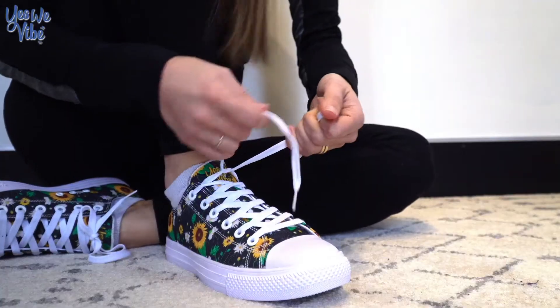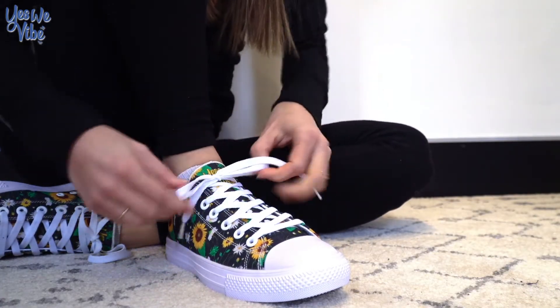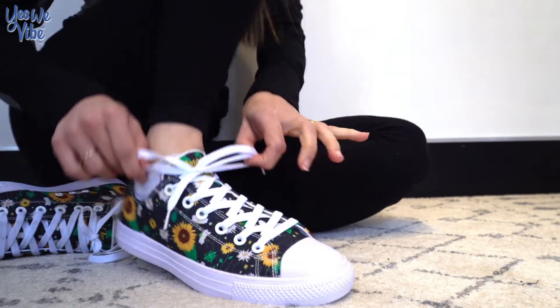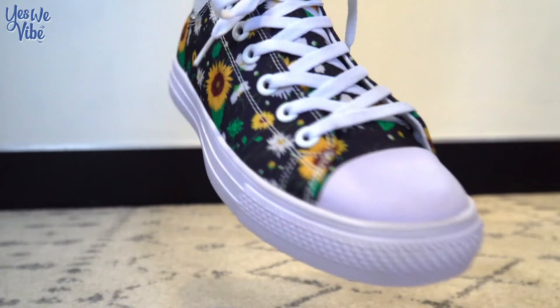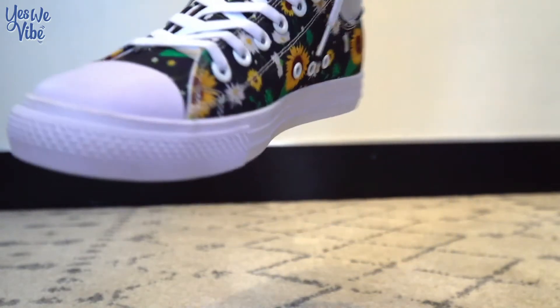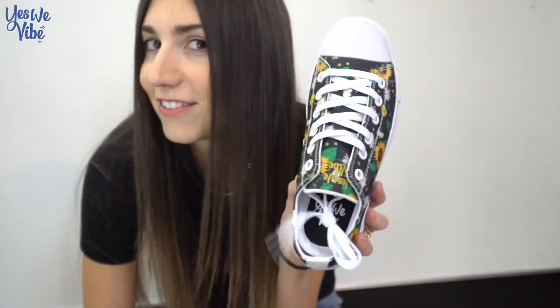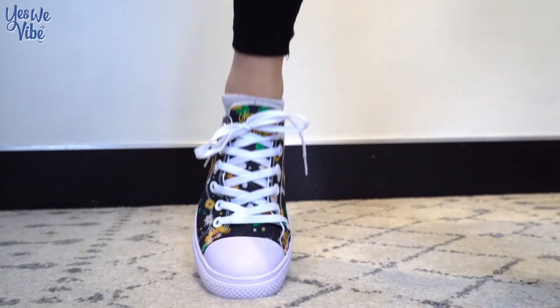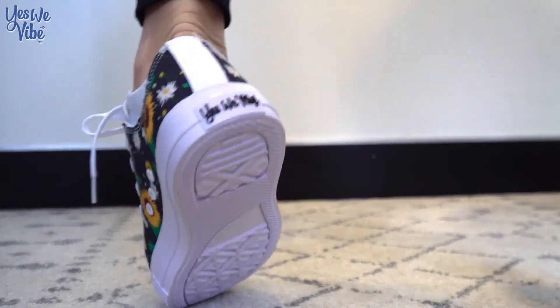They are custom printed. They have a premium canvas fabric. The outsole and toe cap is made of high quality rubber. This is such a timeless classic style — you've seen it for generations and generations, this is never going out of style. They have a lace up closure for an extra snug fit, and these shoes actually have a memory insole, so they're super comfy to wear all day.